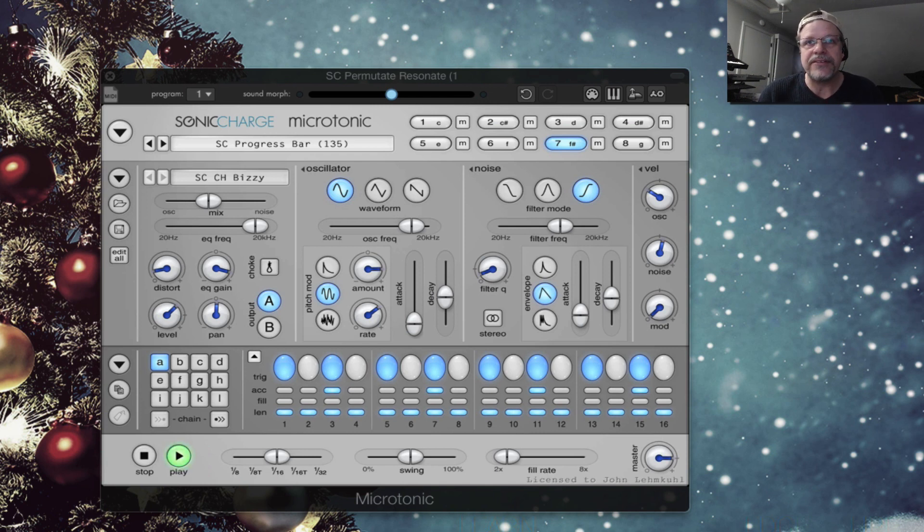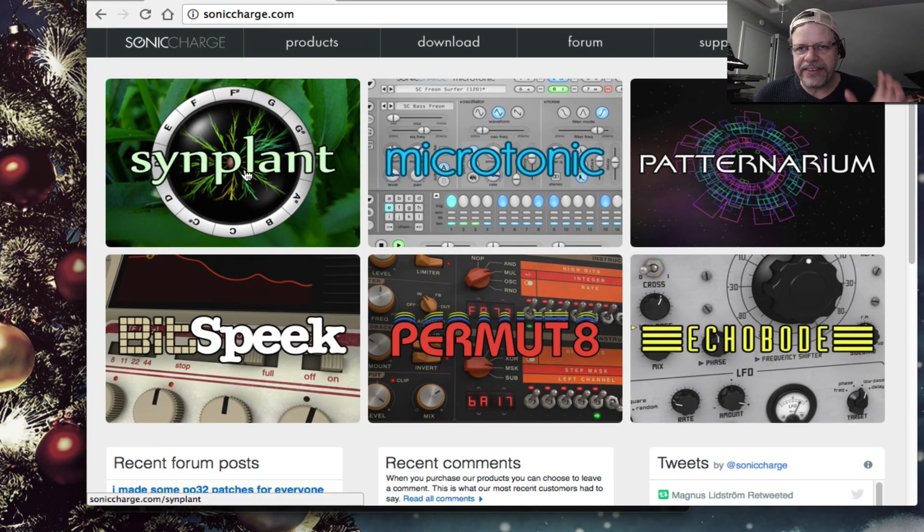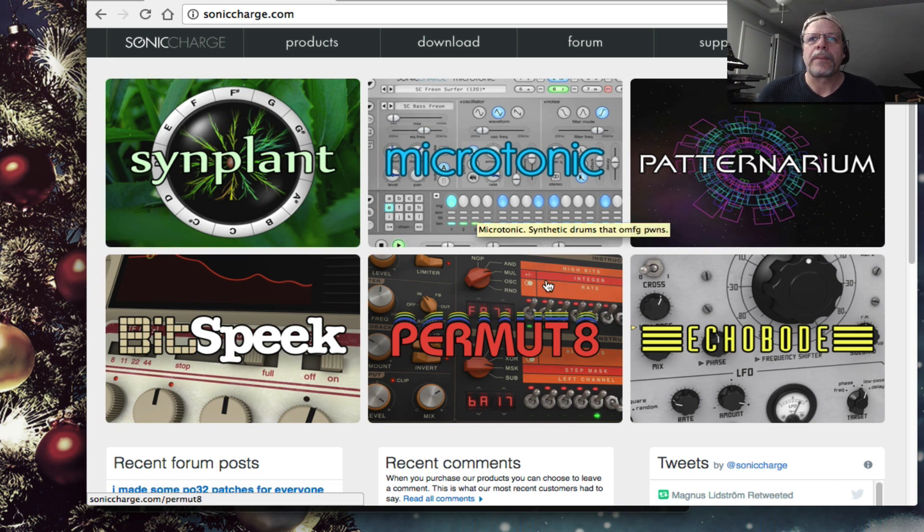Kimoji for Serum has just been released. This is a product from Sonic Charge. They are the company that has the crazy synthesizer that has tree-growing organic branches for each note, and you can propagate it to every note. It's a very cool synthesizer. We're going to look at the Patternarium in a minute. There are some other effects — Permutate is really cool. But we're looking at Microtonic.